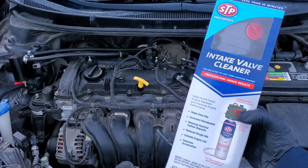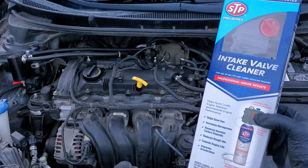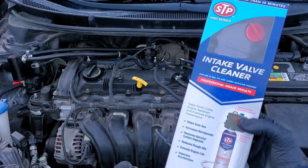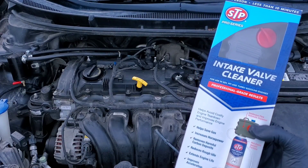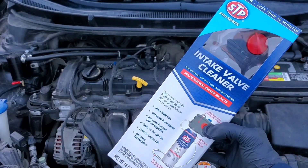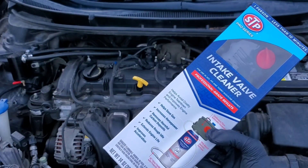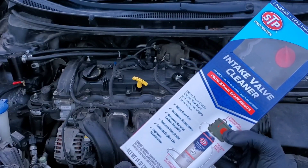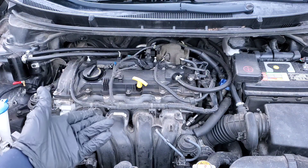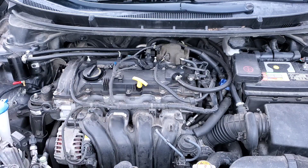As I said with the STP intake valve cleaner, you need to make sure to use a cleaner every so many miles. The cleaners all vary — it could be 5,000 miles or so if you're using CRC. If that's your favorite cleaner, I would suggest trying this cleaner out. However, not only the cleaner determines the mileage, but the vehicle obviously does as well, because if your engine is burning through a lot more oil, then it speaks for itself.